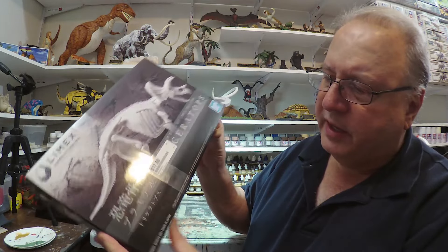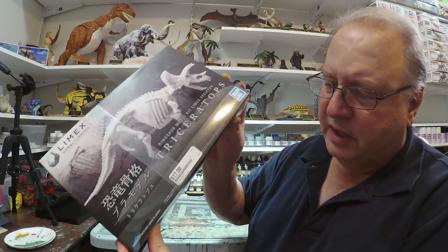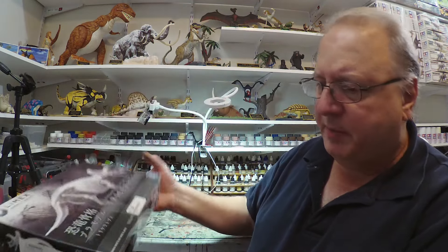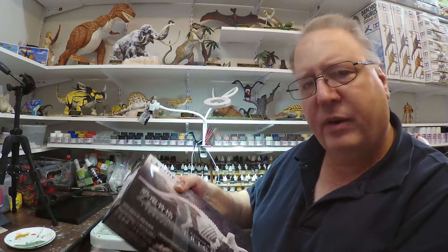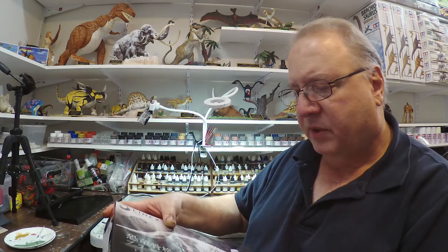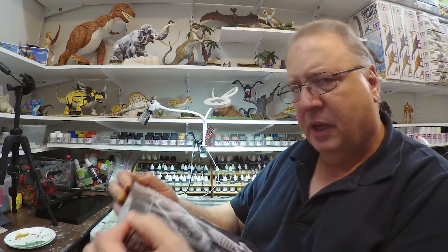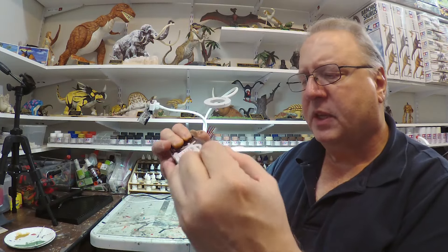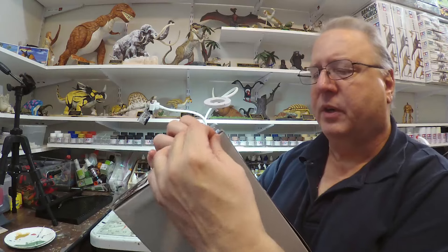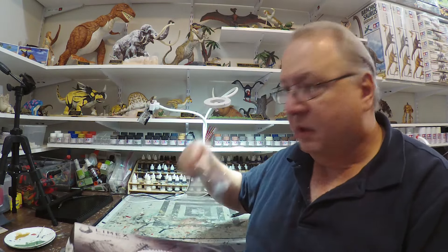I'm going to go ahead and unbox it. Bandai does these kind of bands instead of shrink wrap. Maybe it saves on material. I don't know why they do that. But if you have to put the bands back on, it is possible — something you can't do with shrink wrap. Maybe that's the reason — to be able to repackage them, or maybe it saves on material.